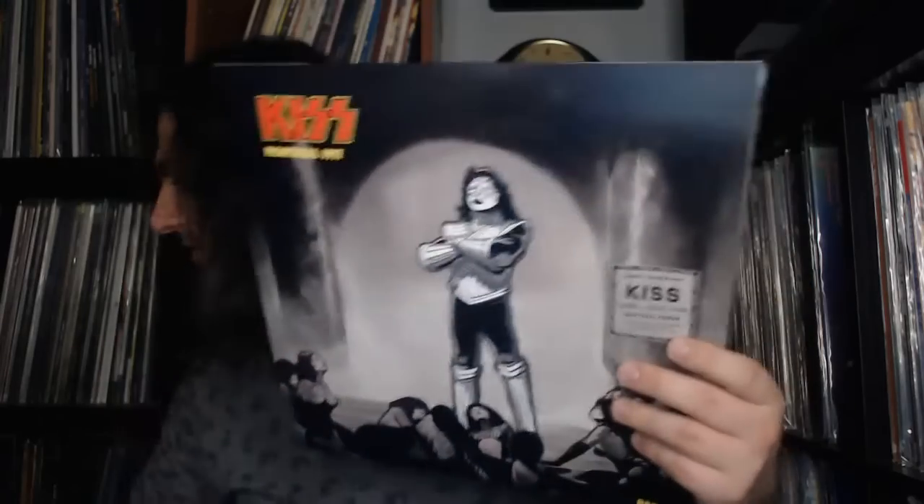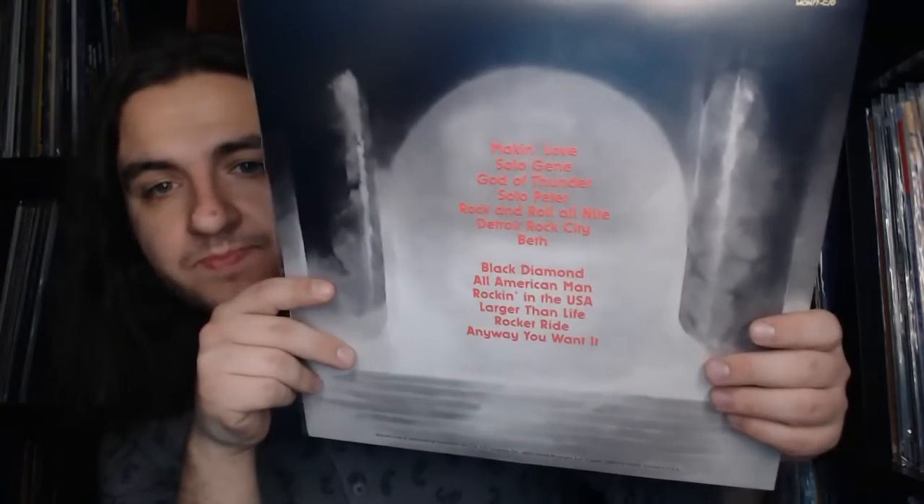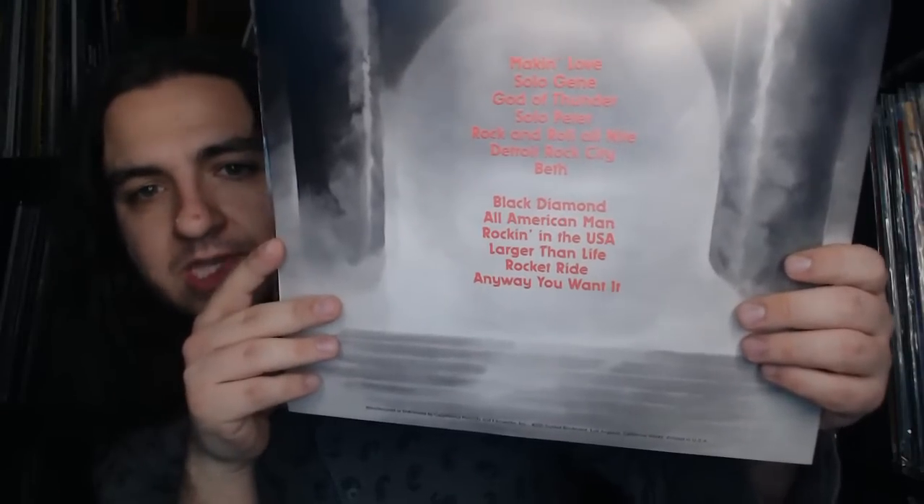The designs of how the band members appear on these sleeves remind me of the collectible fig pins that came out recently — a series of four modeled after how they appear on the Love Gun cover, with a slight metallic look. To fill up the fourth side we have some recordings from the studio side of Alive II — from what I've read they may be alternate recordings, though I'll have to listen for myself.